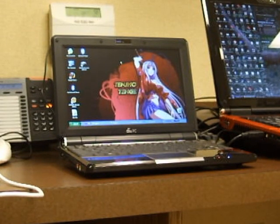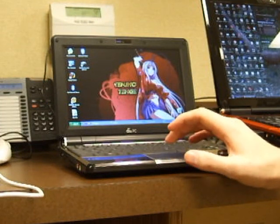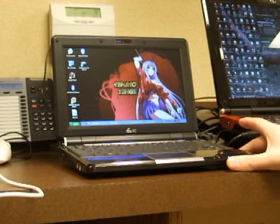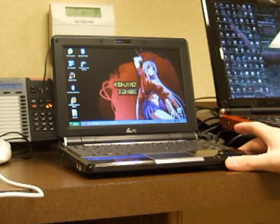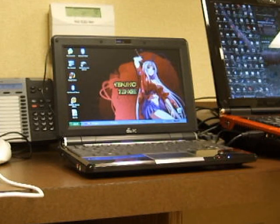Hey everyone, today I just wanted to show you my new ultra-portable laptop, the Asus E1000H. It's the 10-inch model and it has a hard drive in it. I've upgraded this one to 2 gigabytes of RAM from what it comes with, and upgraded the hard drive from an 80 gigabyte to a 250 gigabyte hard drive.